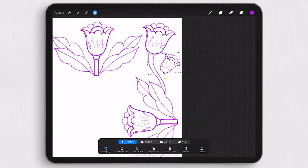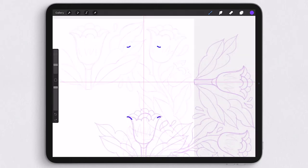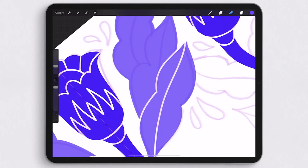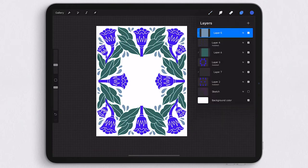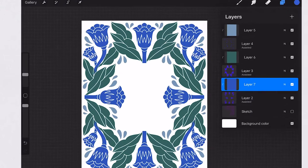This is an early intermediate level class because basic working knowledge of Procreate is required. Beyond that you don't need any special tools or art skills. I'm going to walk you through every step of the way. Now without further ado let's dive right in and learn how we can use the power of symmetry guides to create beautiful illustrations.